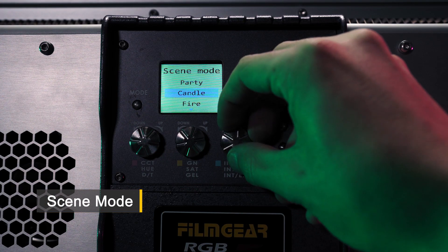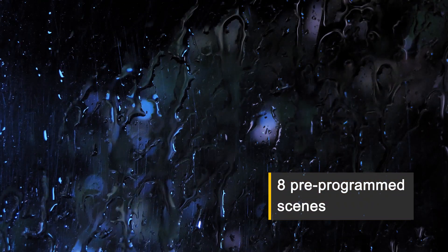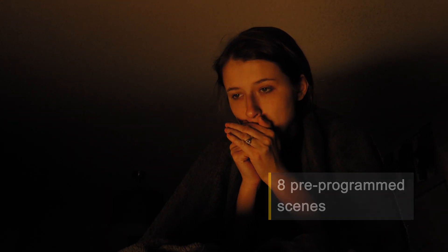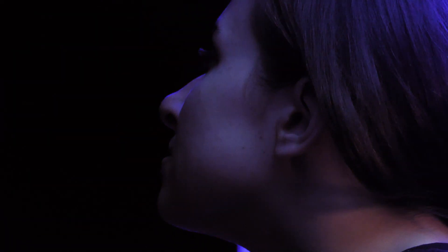Scene mode. One light to meet all your needs. Eight pre-programmed scenes: Police car, Storm, Fire, Party, Candle, TV, Fireworks, and Club.